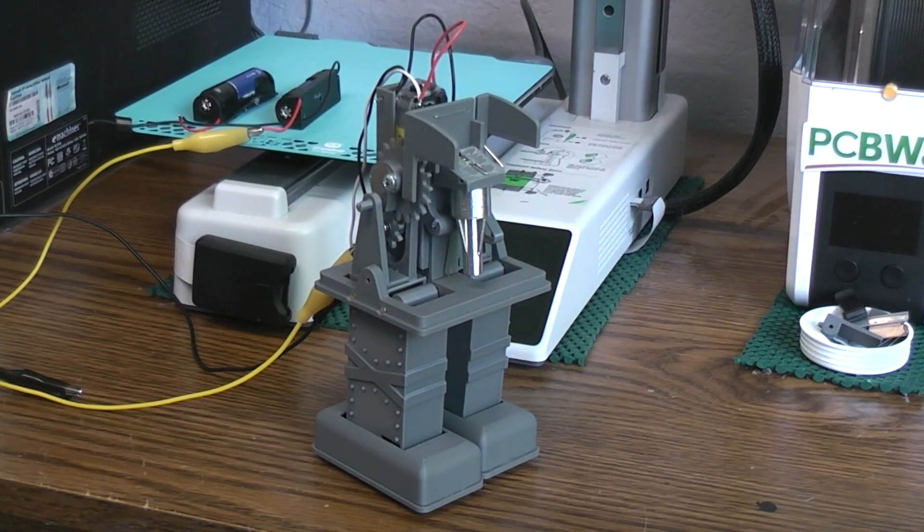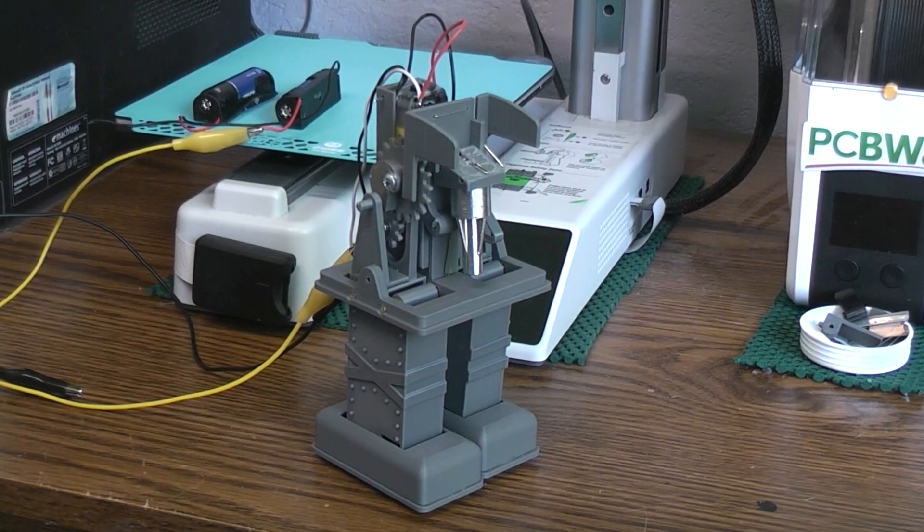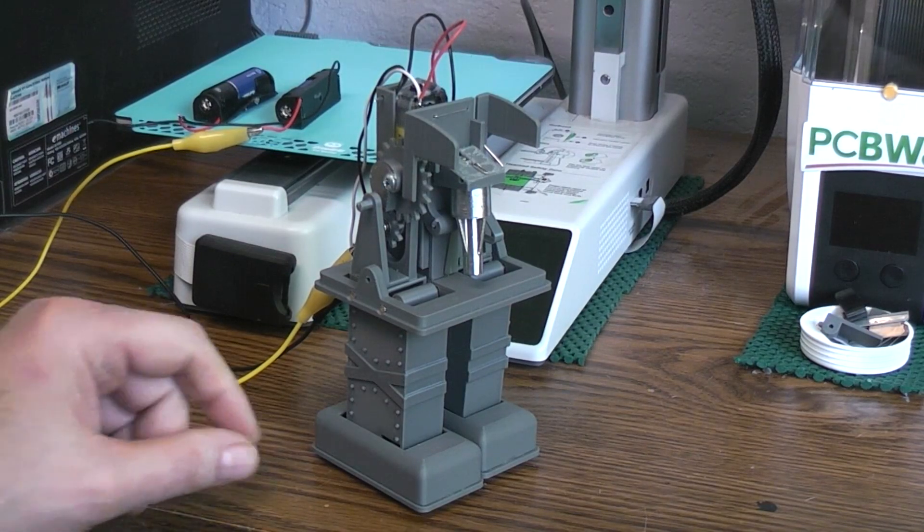This is going to be part one of this new build. I wanted to use a single TT gear motor to not only provide a walking and arm motion, but I also wanted to do an extended gun barrel from the chest with opening and closing doors. And I wanted to run all that off one motor without adding any electronics to do any of that stuff.